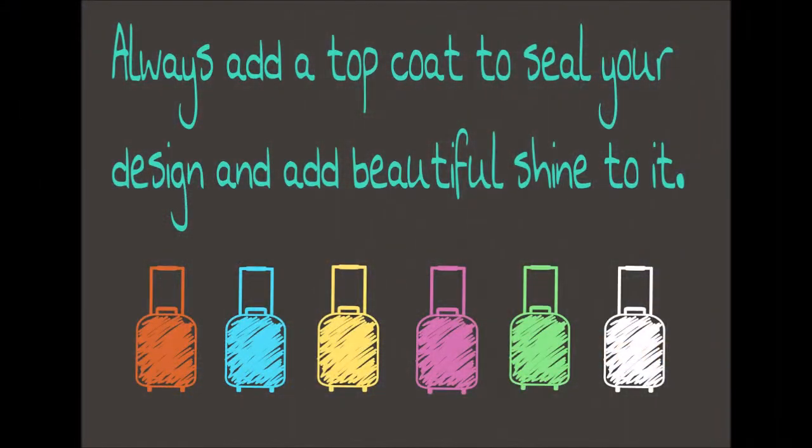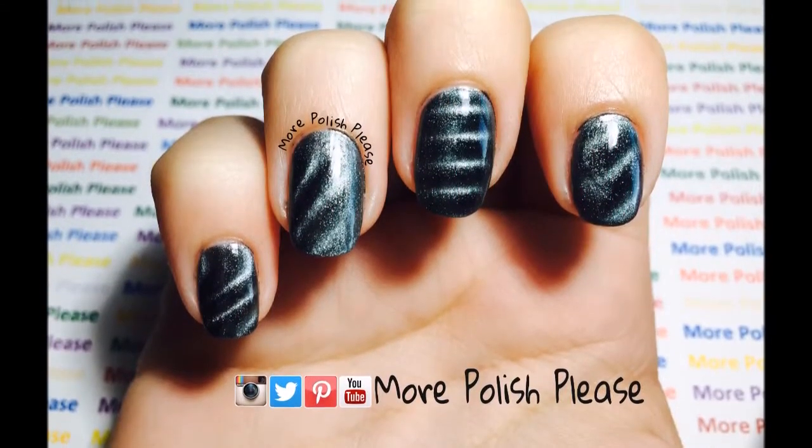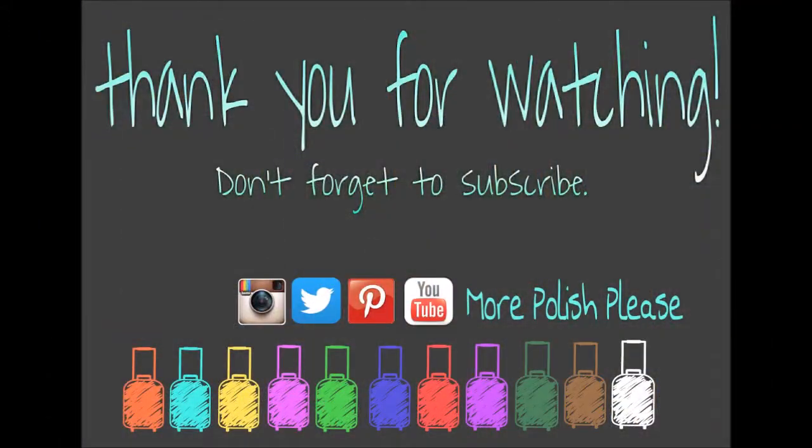Thank you for watching. I hope you enjoyed the design and please show me your recreations with the hashtag MorePolishPlease, and don't forget to subscribe!